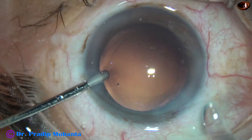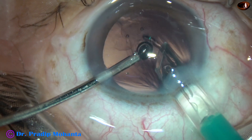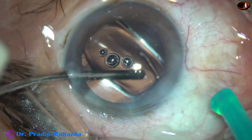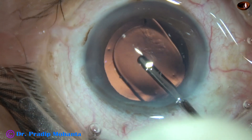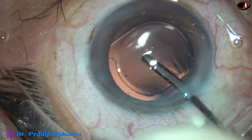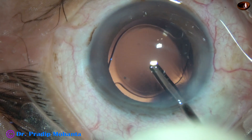And now a hydrophobic acrylic single-piece monofocal intraocular lens is being implanted. The leading haptic goes into the capsular bag and the trailing haptic is pushed by the irrigating probe in the left hand into the capsular bag. Whatever visco was there in the lumen of the cartridge is being irrigated out. The lens is nicely set.